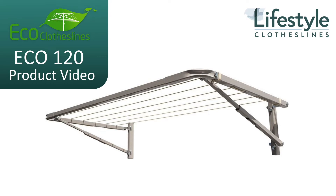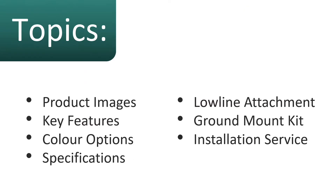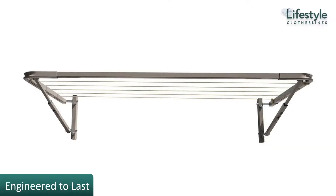This is a product video for the Eco 120 clothesline. In this video we'll talk about some of the images and features, the color options and specifications, as well as some attachments you can get, the ground mounting of the clothesline, and the installation service.